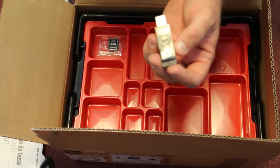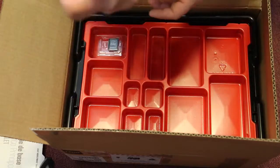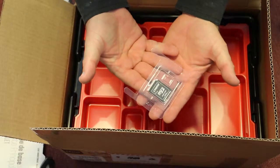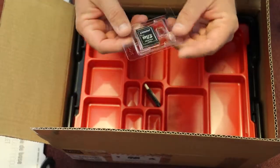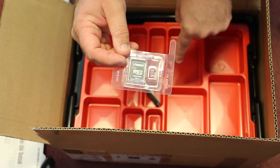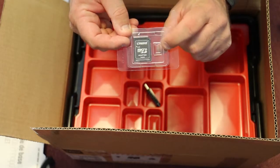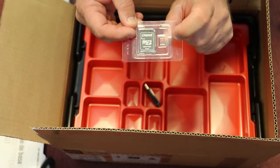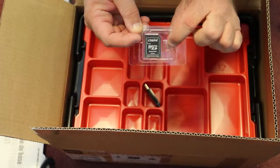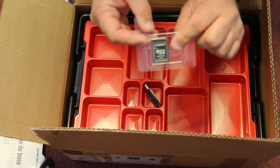It doesn't actually matter what EV3 you use, but you must have the number 24 — or the appropriate number — Wi-Fi dongle. Along with this, you'll also get a micro SD card. In this particular case I've actually already installed it into the EV3 Smart Brick, but you'll be sent one of these with a custom little micro SD card. And it will have the appropriate firmware on it to make the EV3 run.